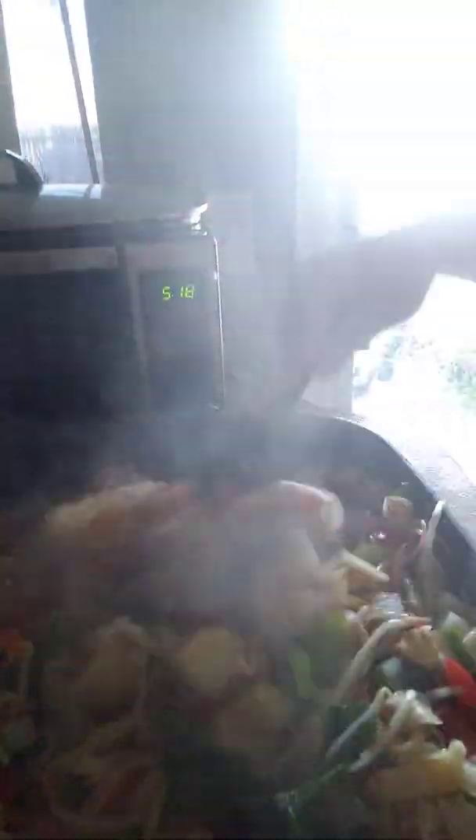Just stirred. Lid back on. Soy sauce — not too much, because our sausage already adds some sodium into our dish. A little bit of lime juice.